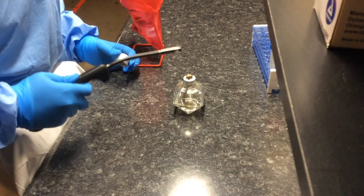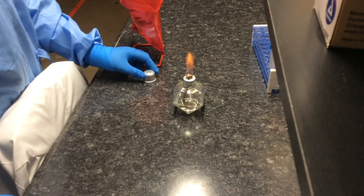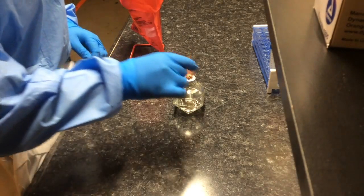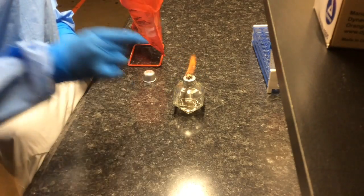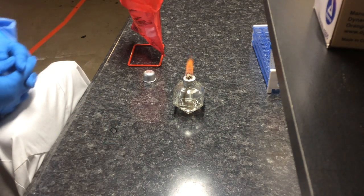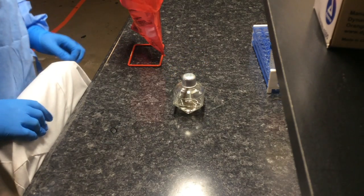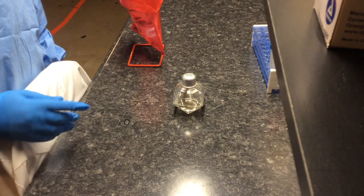Once your slide is dry, light your flame and take your slide — you can see it's now white. Heat fix it by passing it through the flame a couple of times; it doesn't have to be exact but at least two or three times. Once that's done, close your flame and put the slide in a slide holder, and you're done.